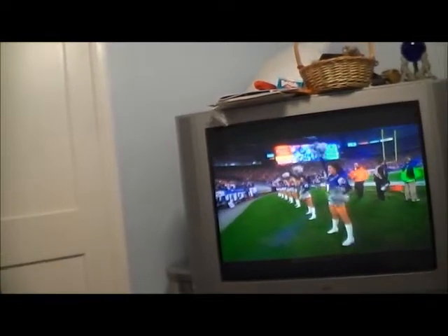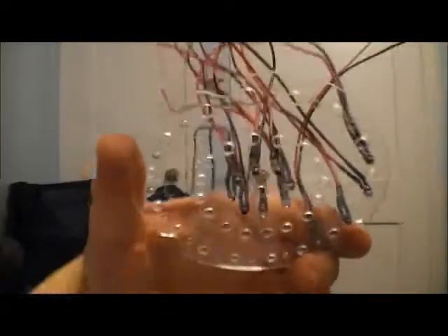Watching some football — go Patriots! I'll see you in a bit. I'm gonna go finish gluing these things in there.